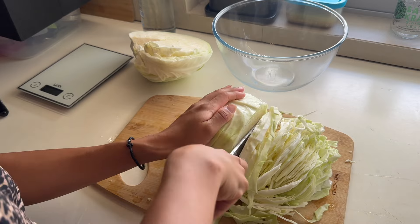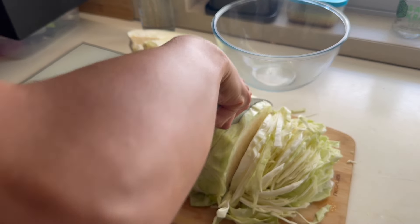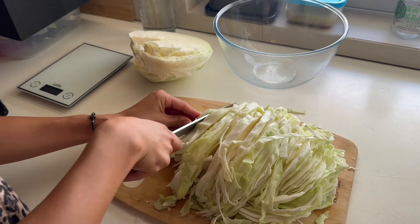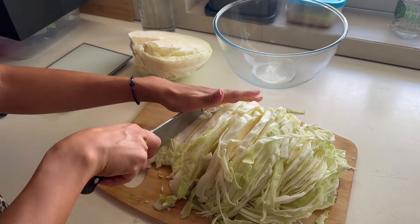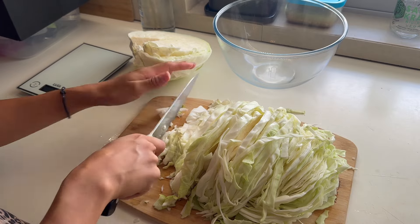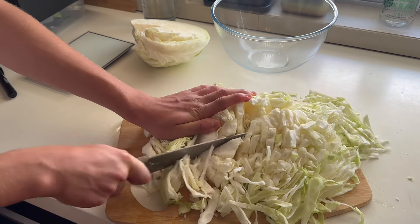Because my cabbage was quite large I ended up using two bowls and then I just added both measurements together to find out the total grams of my cabbage. When cutting your cabbage make sure that you're slicing the pieces as small as they can be.